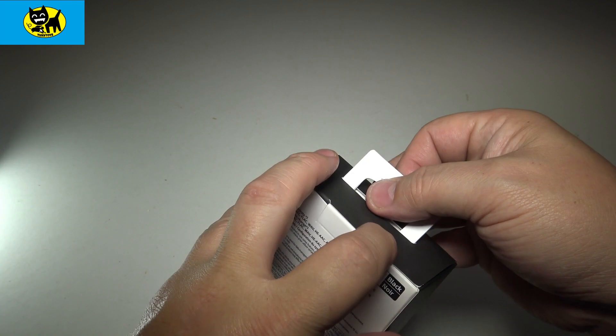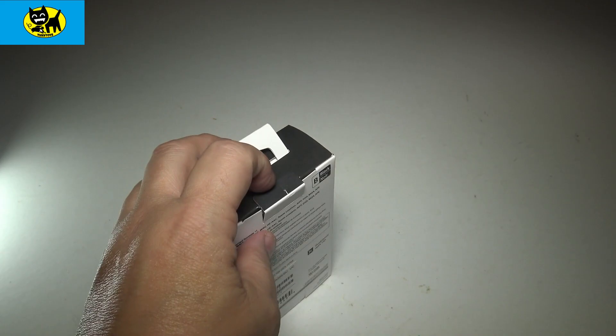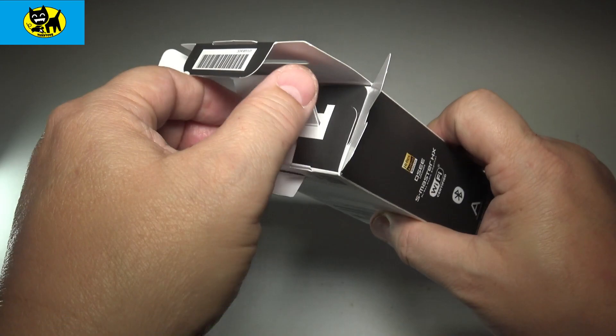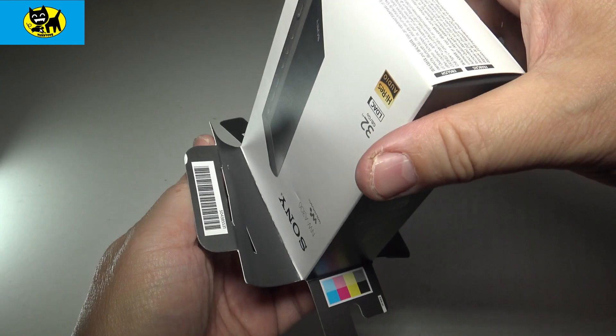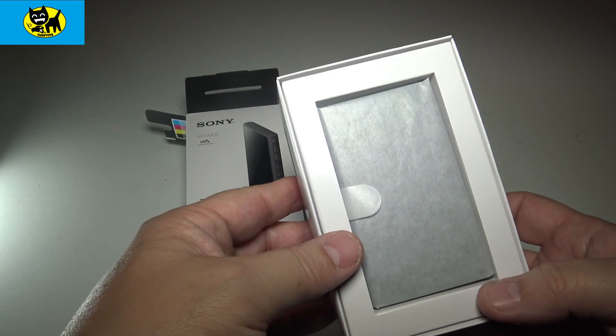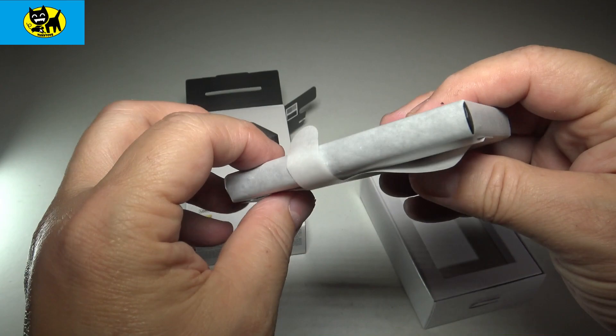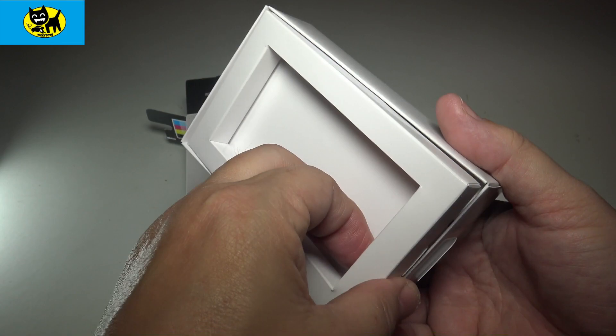We'll pop the top here — it's one of those fancy cardboard flip tops. We'll slide out the nice little white box inside and here is our player. We'll take a look at the accessories first. You can see it's very small — like a little bigger than the Zune but definitely smaller than other players.